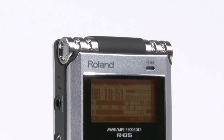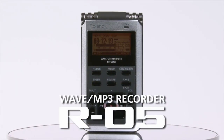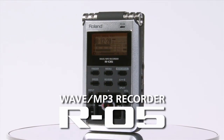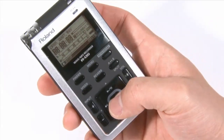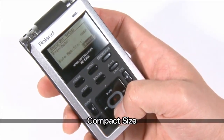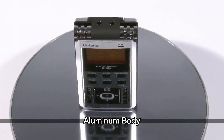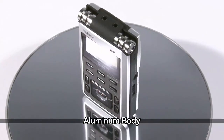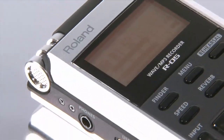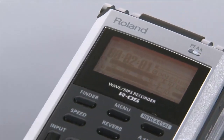The R05 Wave MP3 Recorder is a field recorder that delivers both excellent sound quality and ease of use. Packed into its compact body is the obsessive attention of a manufacturer of musical instruments directed at delivering the best in sound quality. With a lightweight aluminum body, the recorder is easy to carry around and gives all users the ability to make high-quality recordings.